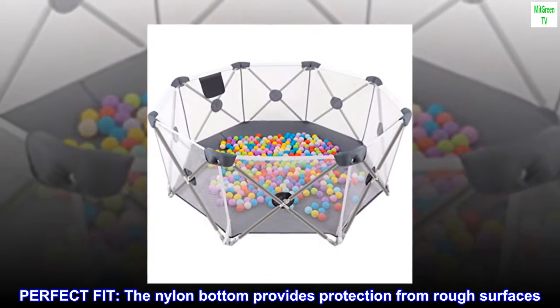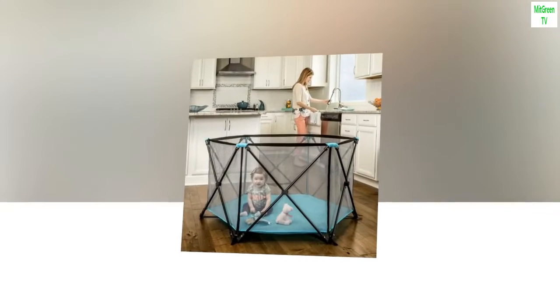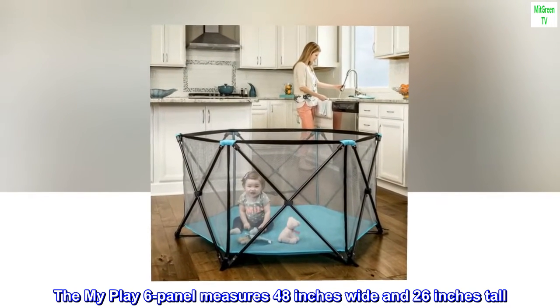The nylon bottom provides protection from rough surfaces. The My Play 6-panel measures 48 inches wide and 26 inches tall.